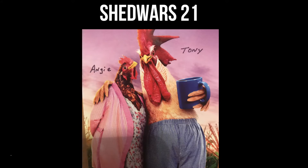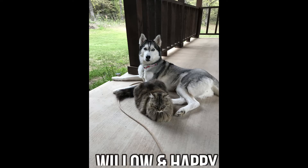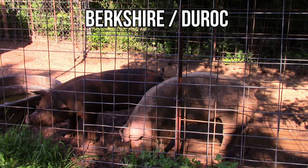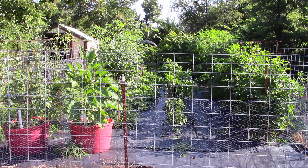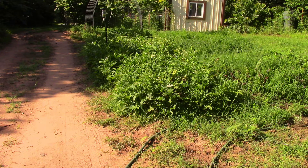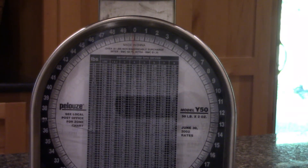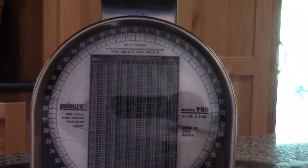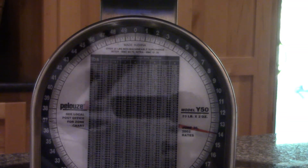Thank you for joining us. I've got some cucumbers here I pulled out, and let's weigh them up. We're going to make cucumber salad. My wife said let's go ahead and make some more cucumbers. Right there we are at 14 pounds, and I'm going to take a pound off for this blue bucket. So I got 13 pounds of cucumbers.